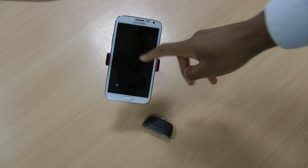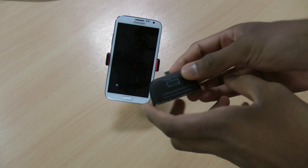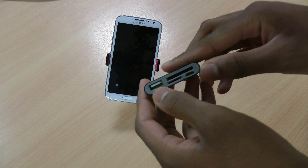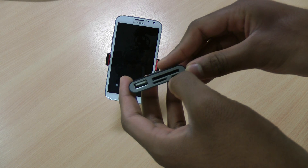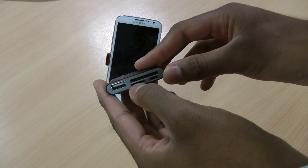Hi there, I'm Himesh and as you can see I have a brand new Samsung Galaxy Note 2 and also a connection kit which will allow me to connect a standard USB, micro USB for charging, standard SD card, and also a micro SD card.